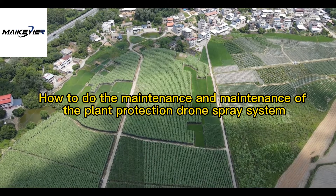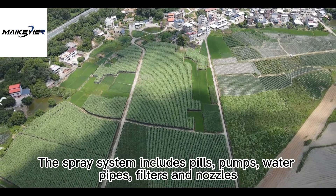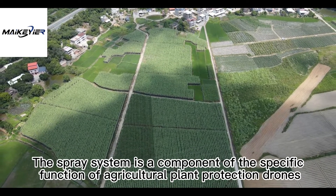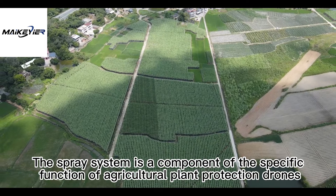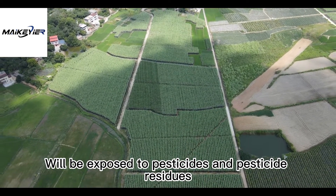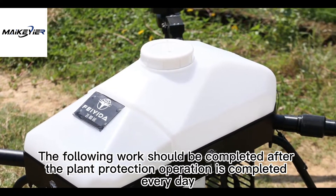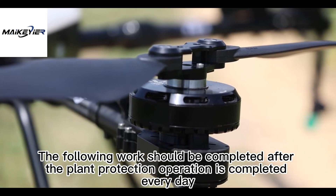How to do the maintenance of the Plant Protection Drone Spray System. The spray system includes pills, pumps, water pipes, filters, and nozzles. It is a component of the specific function of agricultural plant protection drones. The spray system will be exposed to pesticides and pesticide residues, so its maintenance frequency is the highest. The following work should be completed after the plant protection operation is completed every day.